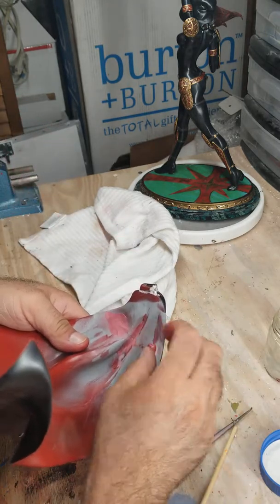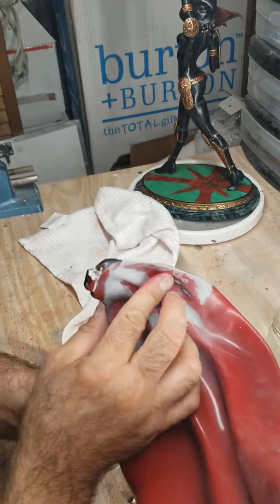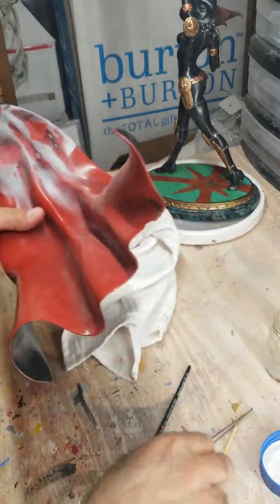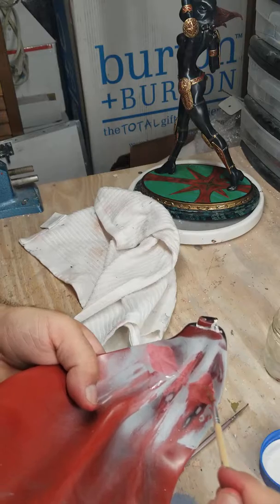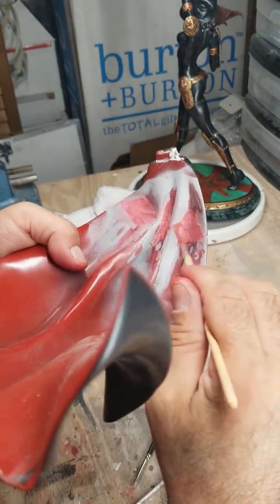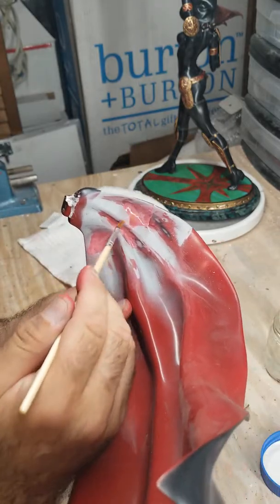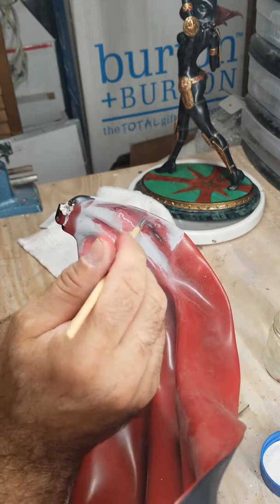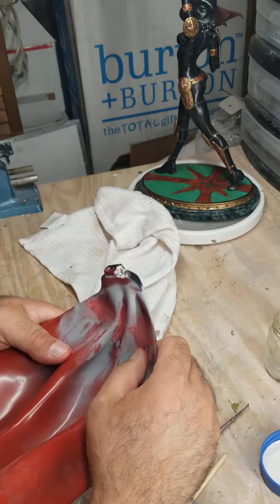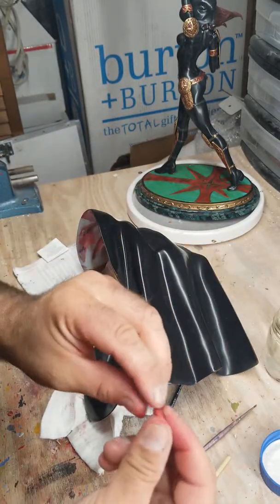One more spot. Sometimes I have extra epoxy sculpt and I use it somewhere else, because the stuff can get expensive. I'm going to mold it in there — a little water, smooth it out. Of course I'm going to sand it down and smooth it the rest of the way. Once you sand it, I'm going to smooth it down, get it primed. While I have some more epoxy sculpt left, I'm going to fix this little spot right here.